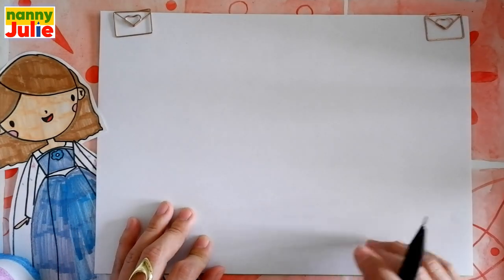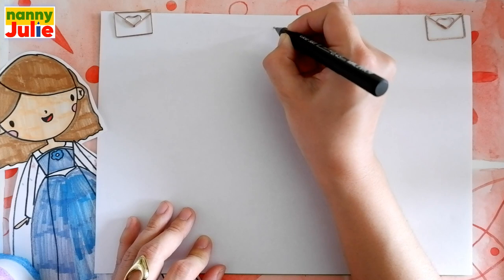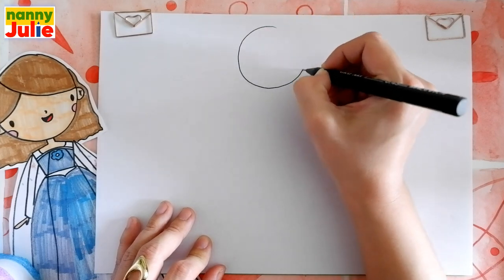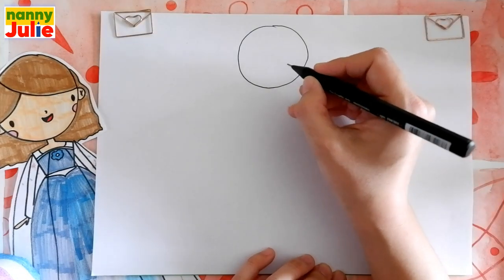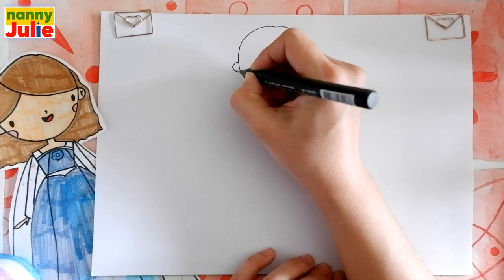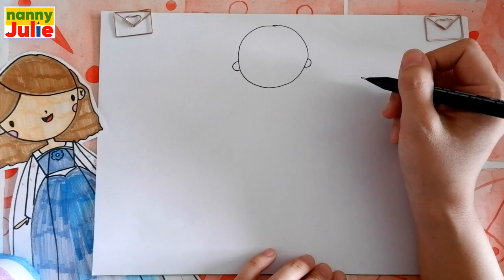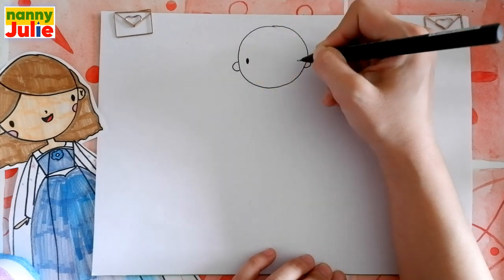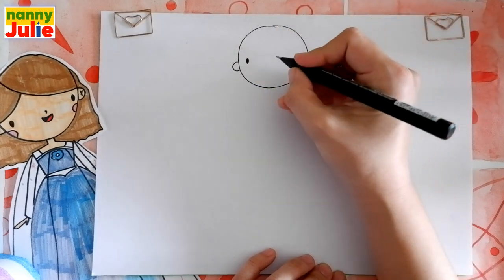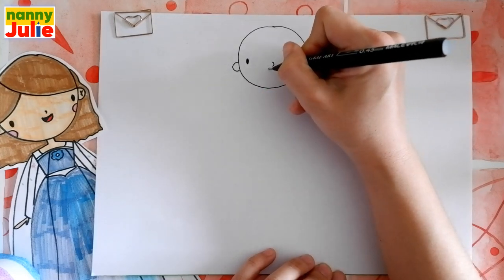The first step we're gonna draw is the head. Just spot on your paper where you like — I will start over here on the top of the paper. Draw a circle, come around, come back up to the top and connect it. Then we're gonna draw the ears: c-shape on the left side and on the right side. Then let's draw two dots for her eyes, the first and the second.